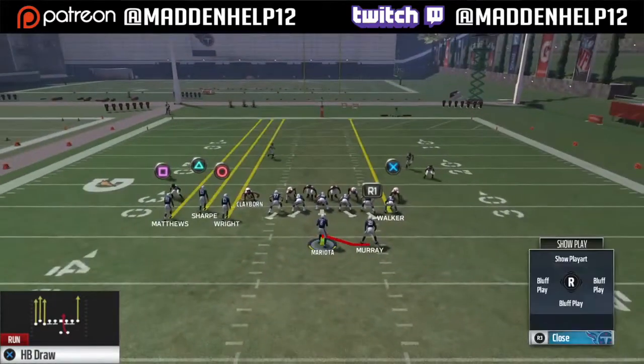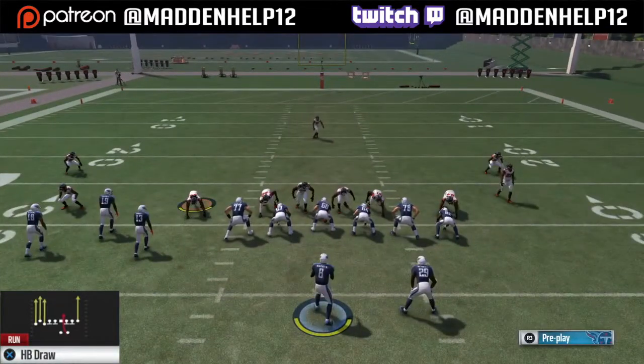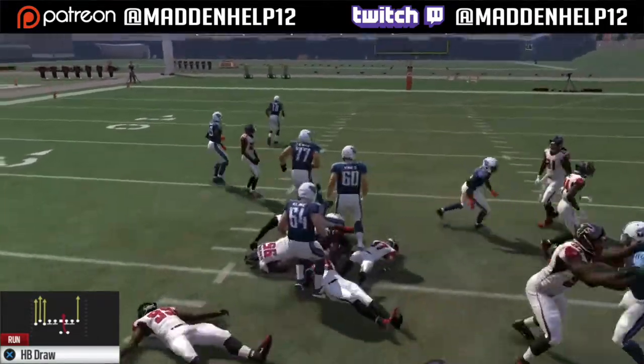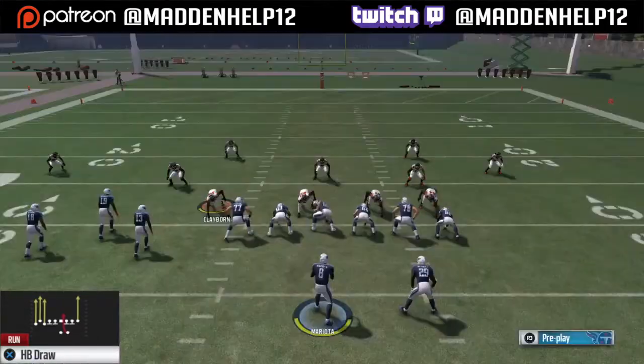I like this best out of the gun bunch tight end. I'll usually come out in this play now because it's so good, and you see that I'm able to get 5 to 6 yards every single play.